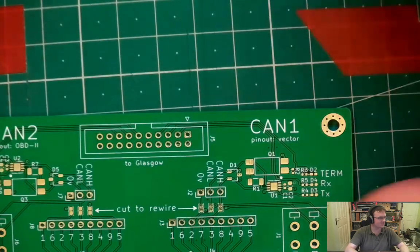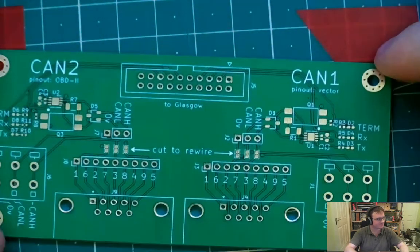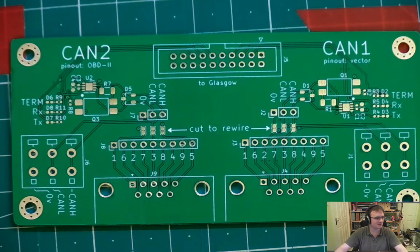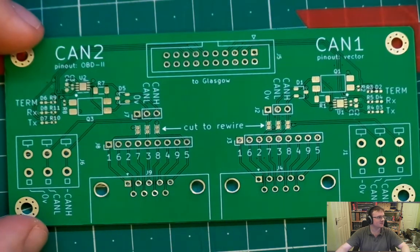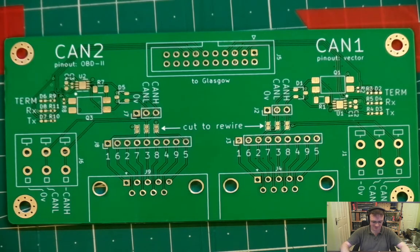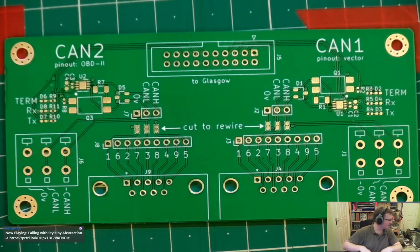Today we are going to be assembling a Glasgow CAN add-on board. We've got just about enough workspace to get the whole board in shot and we're going to start by taping everything down, putting on some solder paste, then get up the BOM and get going on that.